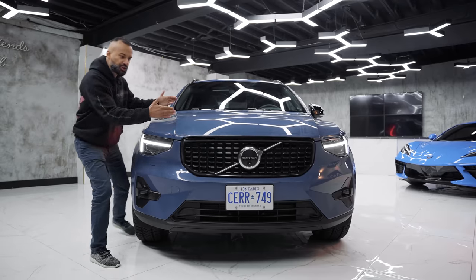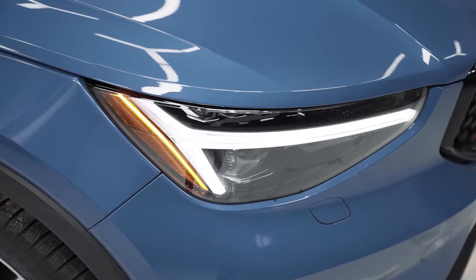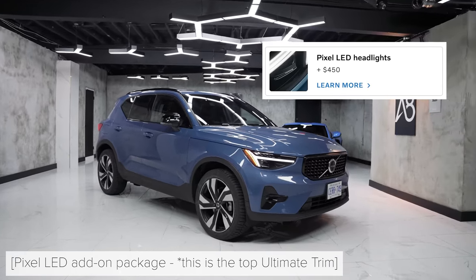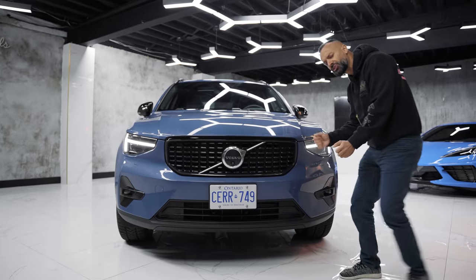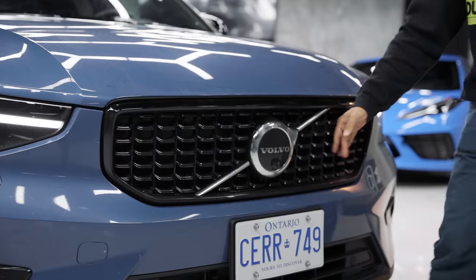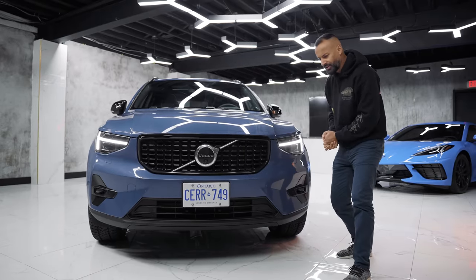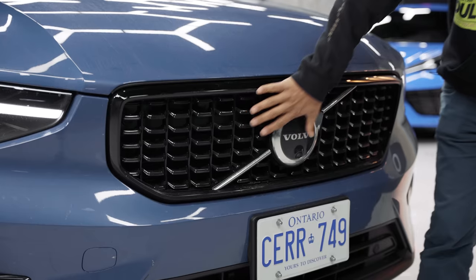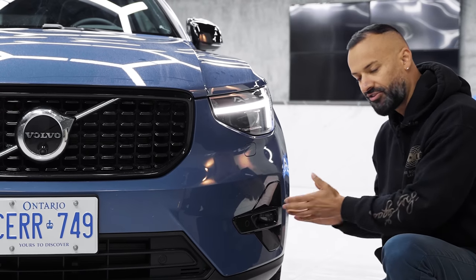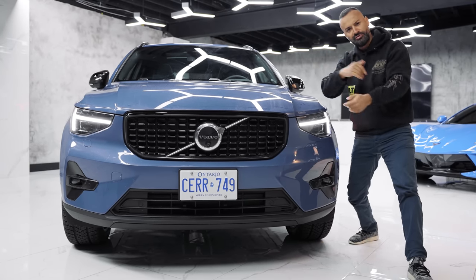Up front it has a short overhang — it's wide, low, and aggressive. You have Thor-style headlights, and if you get the top-of-the-line version, you have bending headlights that turn with your steering wheel. There's an all-black grille with small wedges that make the vehicle look broader. You also have a front camera, headlight washers, fog lights, and front beeping sensors.